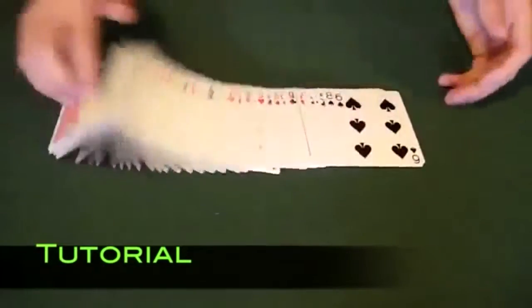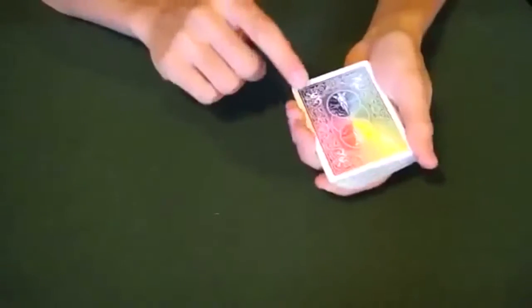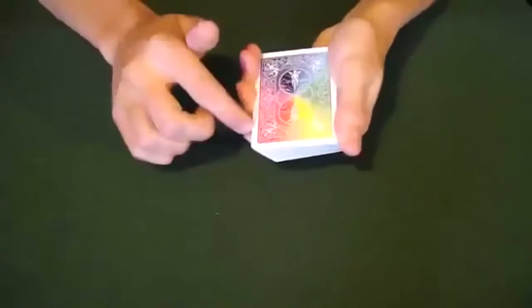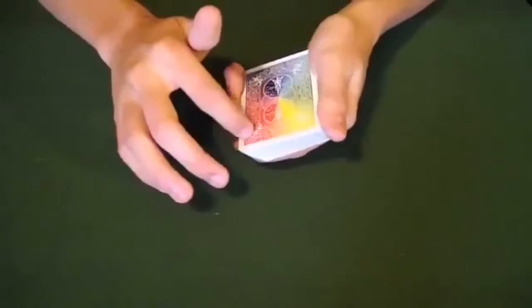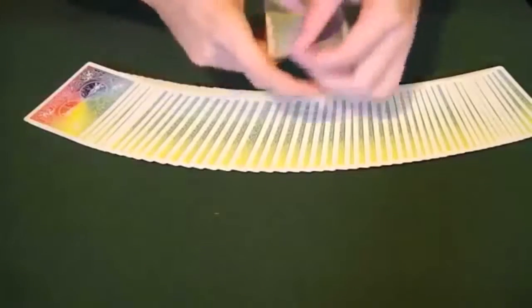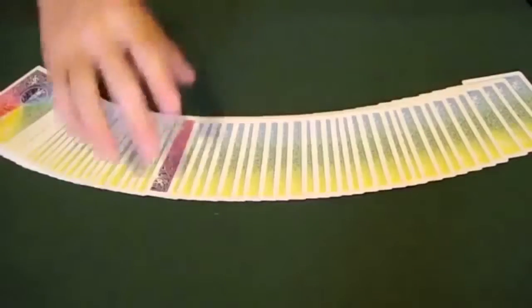So to do this trick, you're going to need a pretty much normal deck of cards, except for one thing: the backs of the cards can't be symmetrical. I'm using the bicycle rainbow back deck of cards, and you can see that I have a purple and blue side on one side of the deck, and on the other side of the card there is a greenish-yellow and a reddish side. The significance of that is if you were to take one card and flip it over, turn it just like that, and stick it into the deck and fan out the cards, one card would be sticking out.